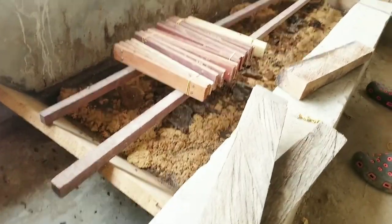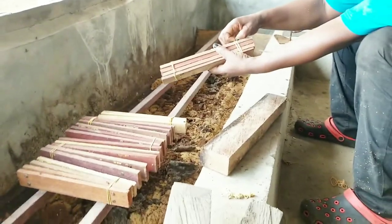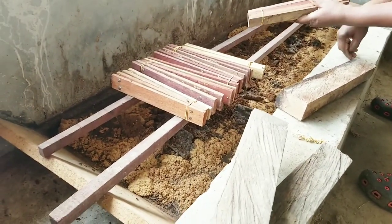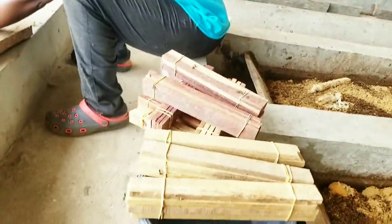Hi everyone and welcome back to my channel. I'm here in the farm with my mom and today I'm going to teach you how to make the attractants of the black soldier fly, especially for the female.